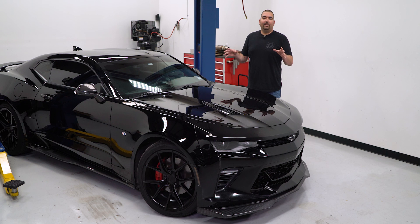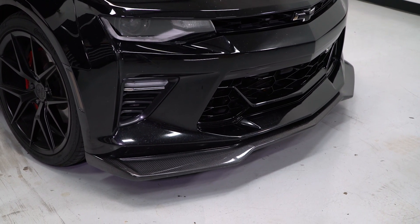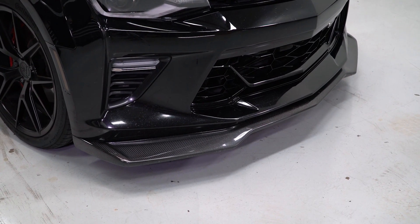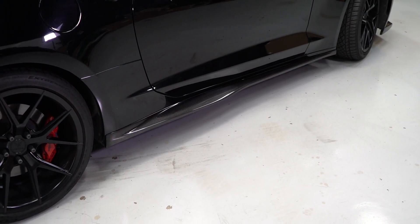Take this Camaro I have here. The front splitter and side skirts are more of a factory style replacement, which means that Anderson will take the factory piece and replicate it with their carbon design.